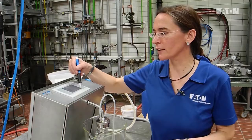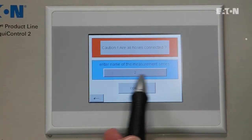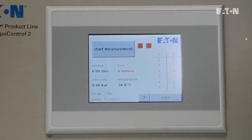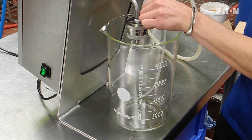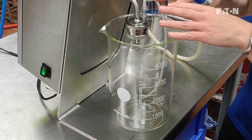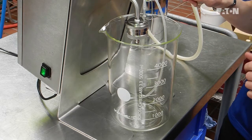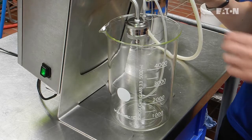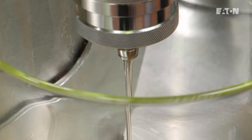Once everything is set, we can easily start with the measurement. We go back to the main menu and start measuring. We vent the system and open the syringe a little bit so that all the air bubbles can escape. It takes a while, and afterwards the measurement starts. We close the syringe, and now the measurement starts after 200 milliliters.